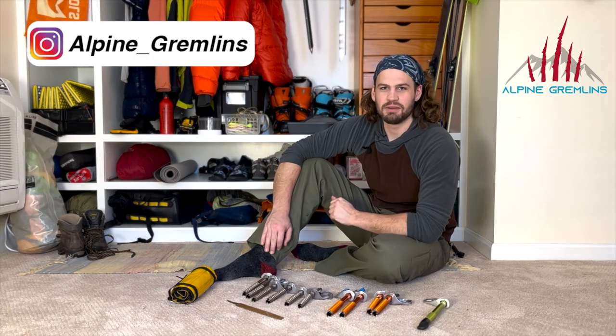Hey YouTube and welcome back to another Alpine Gremlins video. Today we're bringing you the definitive guide on how to sharpen and care for your ice screws.